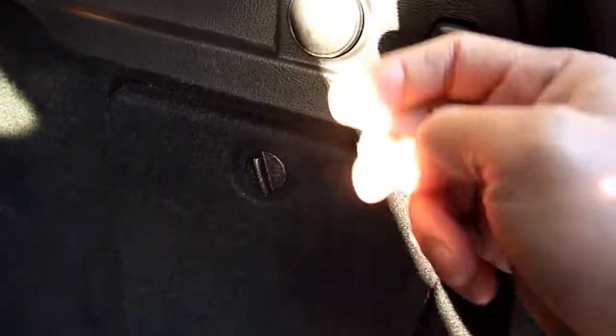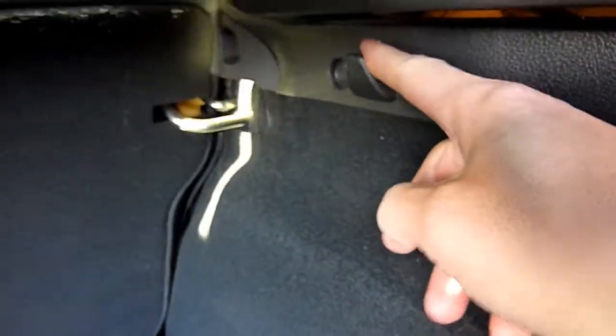There is a 12-volt supply there. Some hooks — one, two, three, four. And child seat securing ISOFIX points on there and there. There's no middle hatch like a ski hatch.